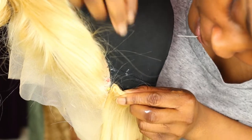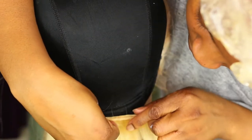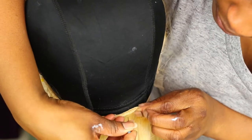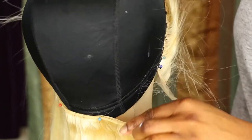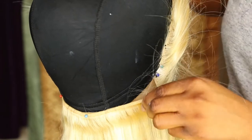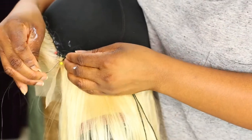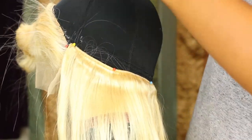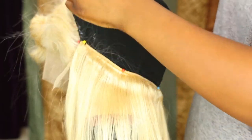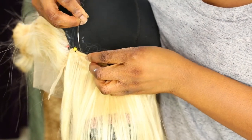Now I'm going to double weft my bundles and pin them down first towards the end of the cap so I don't have that much cap space showing, then I'm going to sew it — it's almost like a smiley face, you're sewing around all the way to the frontal. Make sure you pin it down first; I think this step is very helpful if you're a beginner. I'm going to start sewing it down and do another three stitches of triple knotting the thread just to make sure it's knotted up and tight.